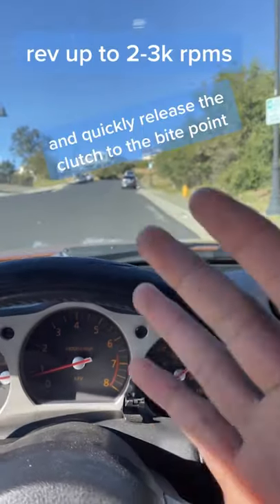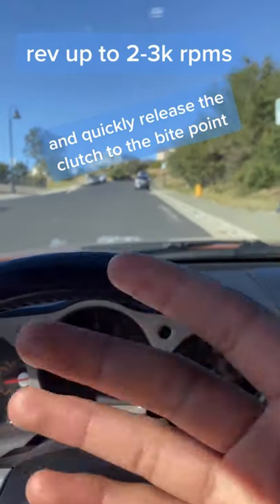Once you've got that spot, then you can do your pedal dance like normal — letting off the clutch slowly and giving it a bit more gas.